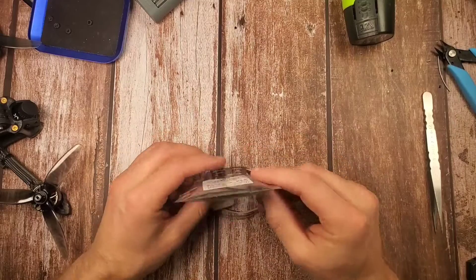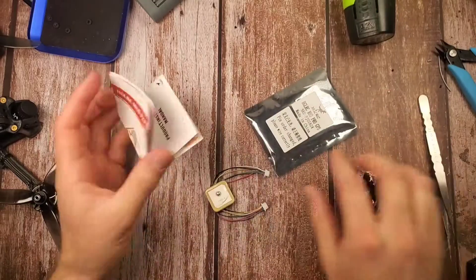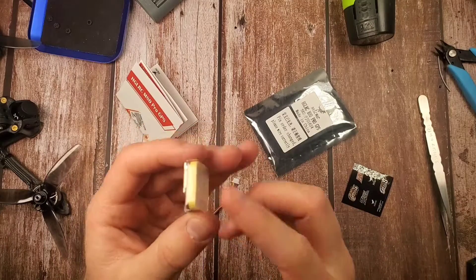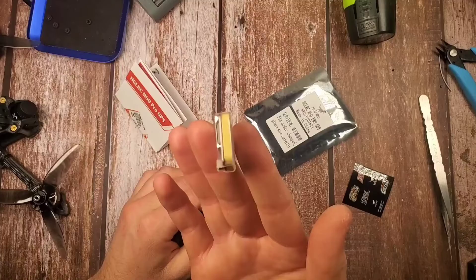Let's see what's in this bag. We've got some lovely stickers, the manual, wires and then the module. It's actually pretty small and this GPS part is quite big in comparison to others that I saw online.